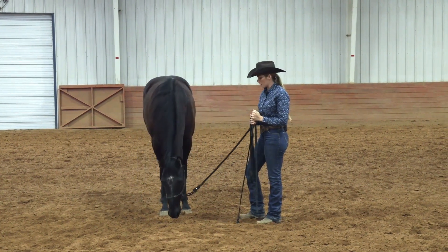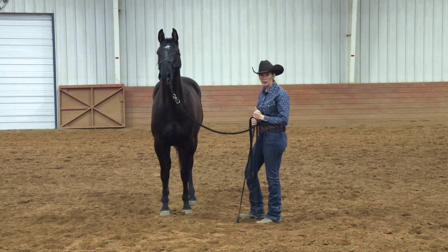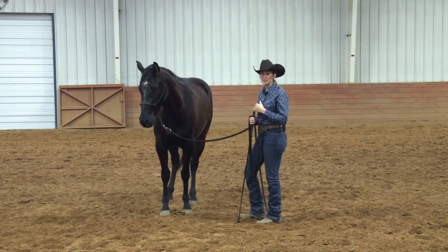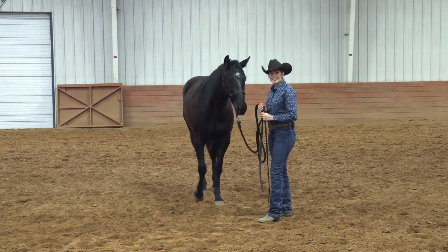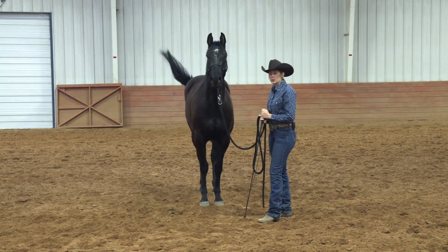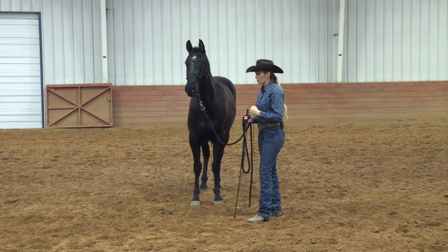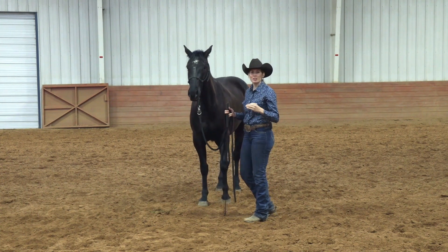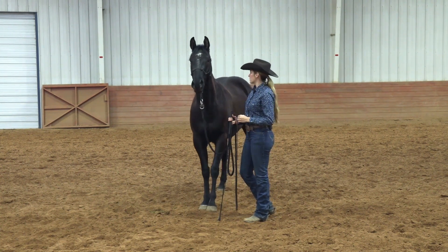The next exercise we're going to work on is the backup. This is so important because it ties into all your other maneuvers. If you need speed control, or your horse is too worried, when you pick up and put pressure on him he understands how to stop those feet and back up. Often when you apply pressure to a horse, the first thing they want to do is squirt forward, run off, go faster. We want to get this horse in a more neutral frame of mind, understanding that he can slow those feet down, stop, and back up when we ask.